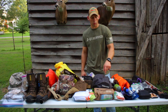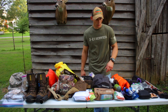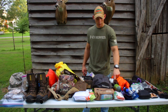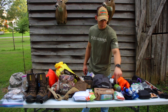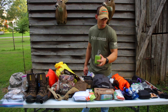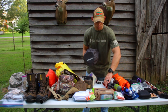I've got a Marmot Catalyst two-person tent, but I'm only running the rain fly with the poles and the ground cloth — not the actual tent body — so I'm saving quite a few pounds there. I've got the rain fly, stakes, and a ground cloth. I've also got a Sea to Summit packable pillow and a Therm-a-Rest Trail Scout pad — nothing expensive but it should get the job done.